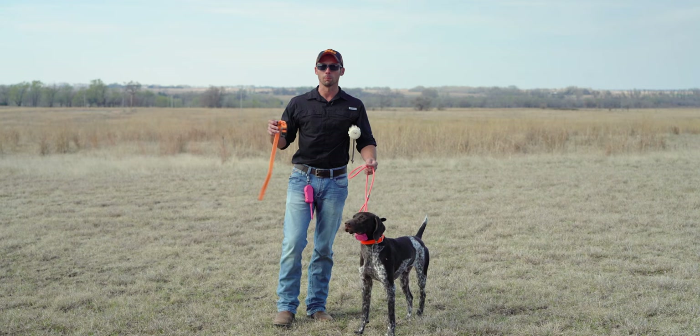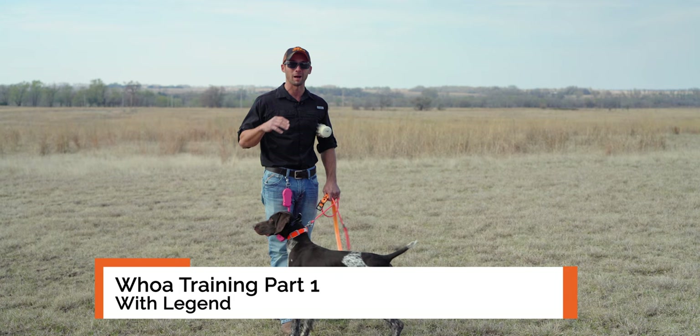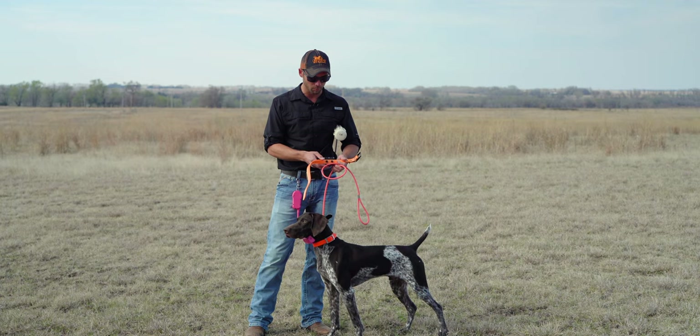Hi guys, Ethan here with Standing Stone Kennels, and today we're going to do some whoa training. This is going to be our second step in whoa training. We teach everything with positive reinforcement. If you've watched our positive pigeon videos, you've seen how we introduce the whoa behavior. But today we're going to start the first step of formal whoa training, which is going to involve collar conditioning.